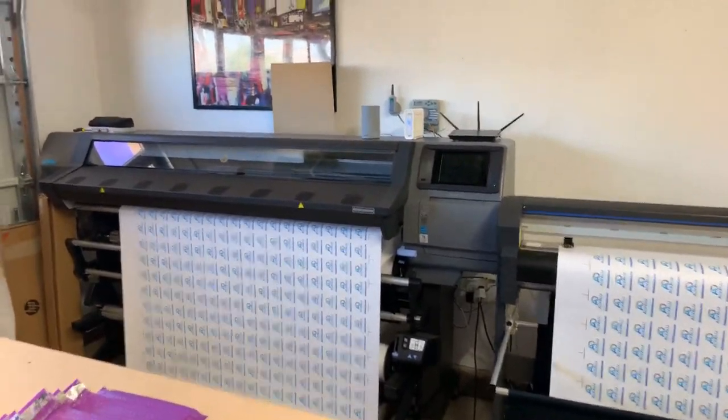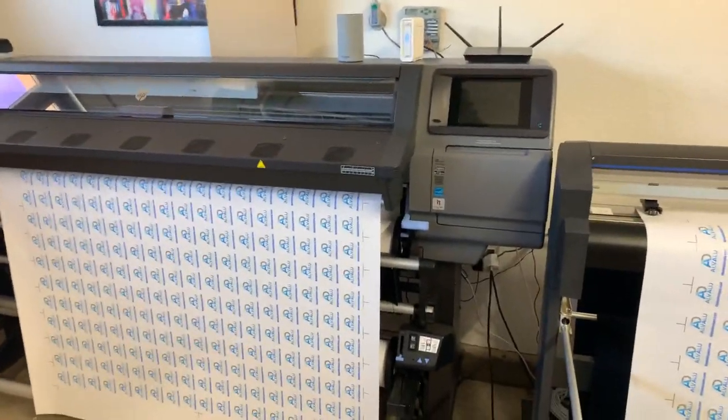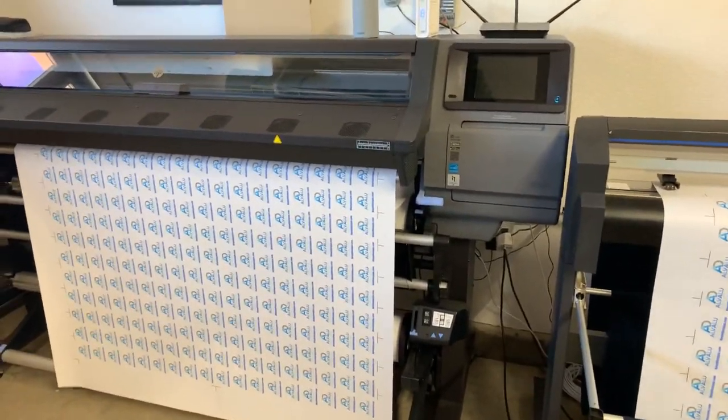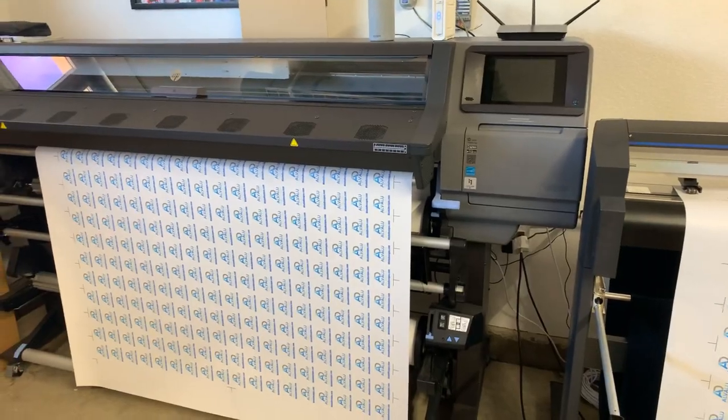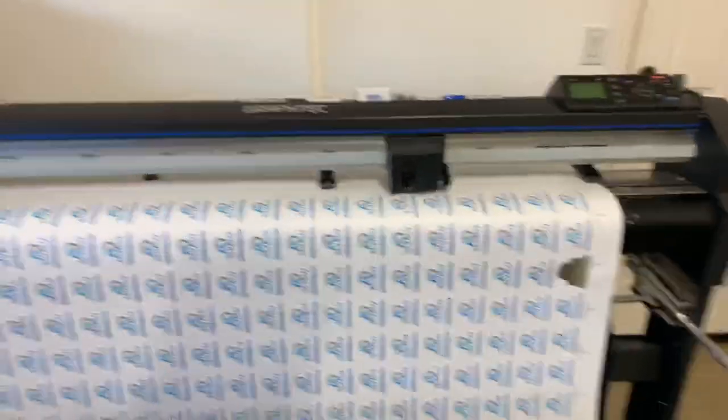Right now we are maxing out the printer — we cannot print any faster, and that's a good thing. We're getting a lot of orders. We're super blessed and super happy, putting in a lot of hard work, and it has paid off so far. It's not even our first year and we are starting to turn a profit now.